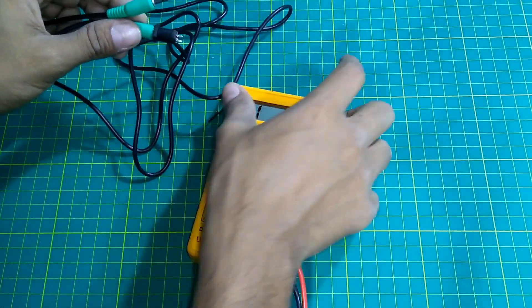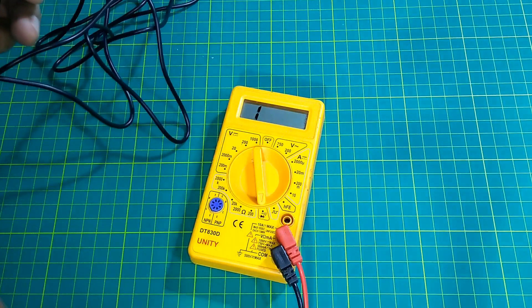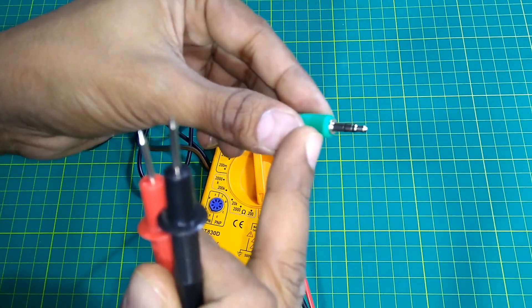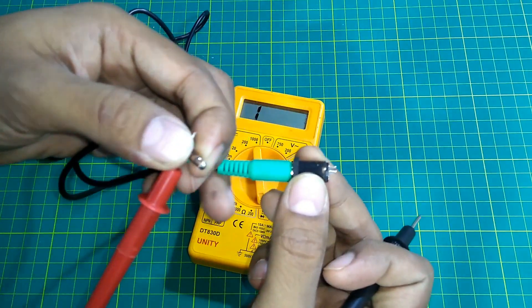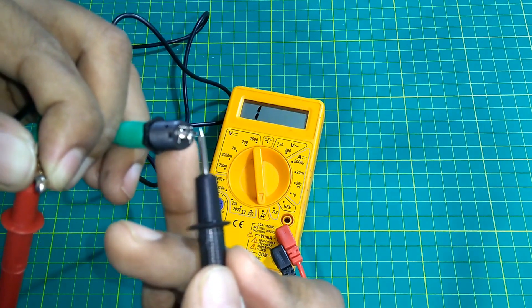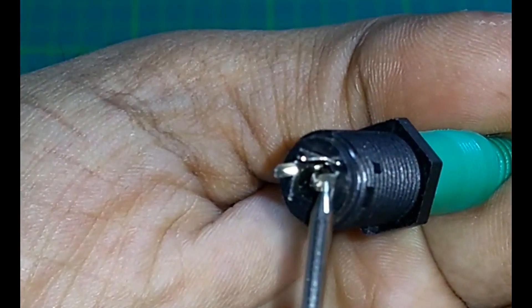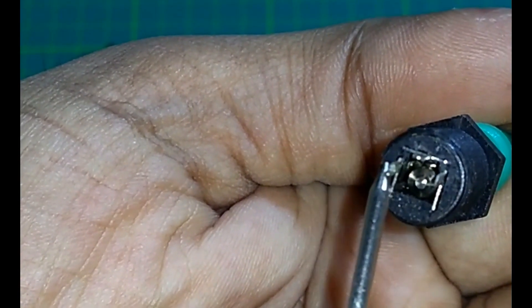I take my multimeter and switch it to continuity mode, then check the continuity from one of the pins to the others. This one doesn't show continuity, this one shows — this is the ground, this is the left channel, and this is the right channel.